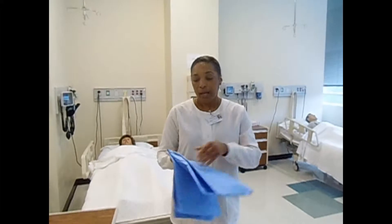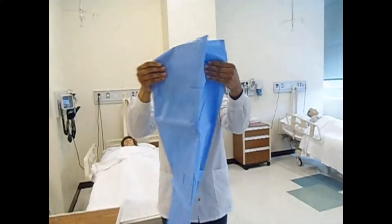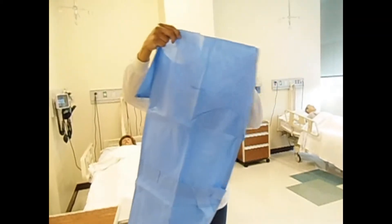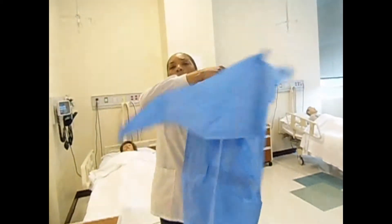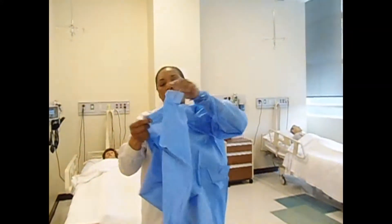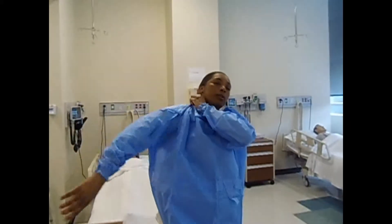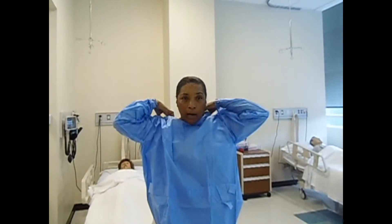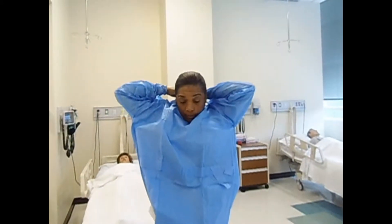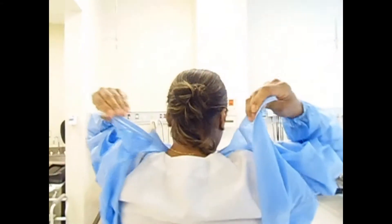Go ahead and unfold the gown, making sure you are not shaking it at all. Starting from the top, put your arms through the gown — do not let the gown touch the floor. Put your arms into the sleeves; it doesn't matter if you insert the left or right arm first. Pull the gown up. Some gowns have a tie at the neck or back, at the waist, and some ties come with velcro, just like this gown.